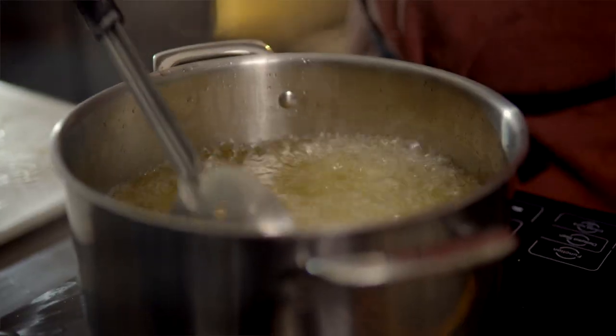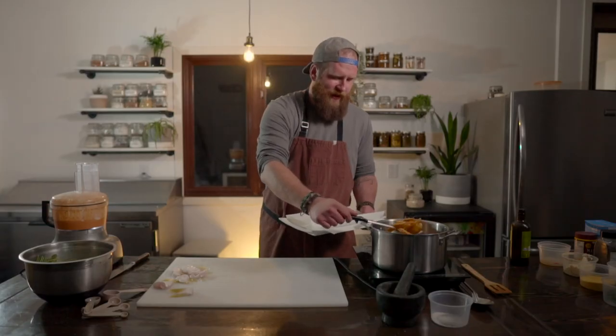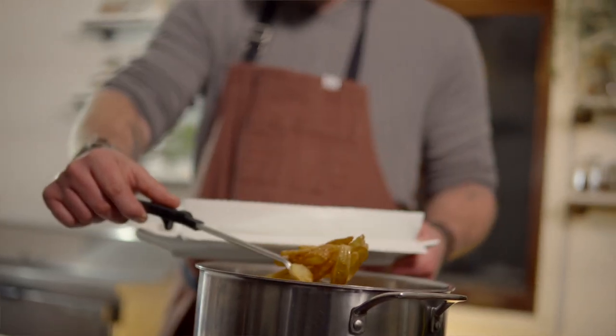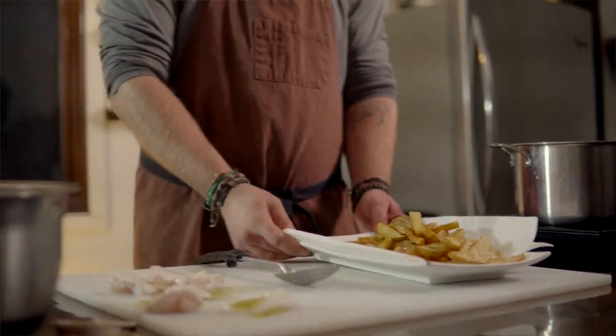We brought our canola oil up to about 350 degrees Fahrenheit. That's 10 minutes exactly and they got to a point where they were floating and looking beautifully golden brown, so we're going to take them out now and lay them down on paper towel to absorb some of that excess oil. We're going to fry our fish at the exact same temperature. You can put the fries in the oven at a very low temperature to keep them warm, or just tent with some foil. The fish doesn't take long.